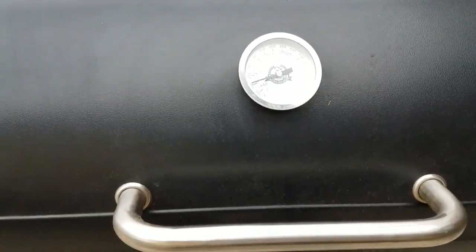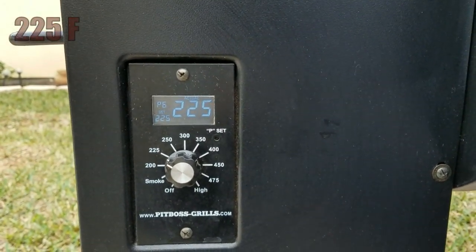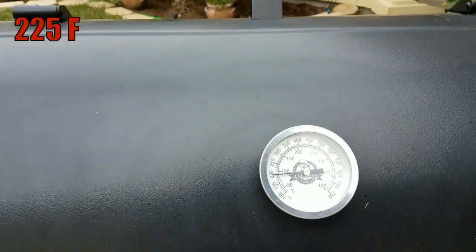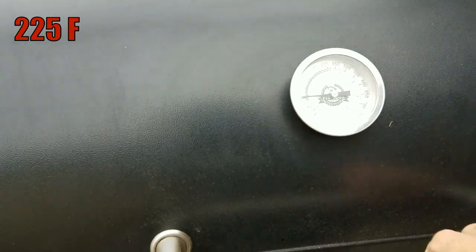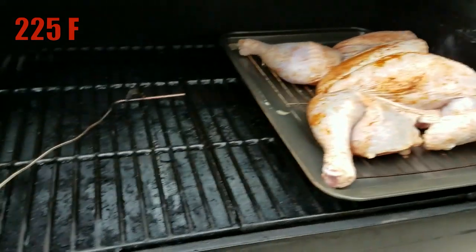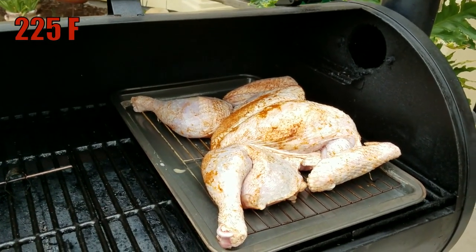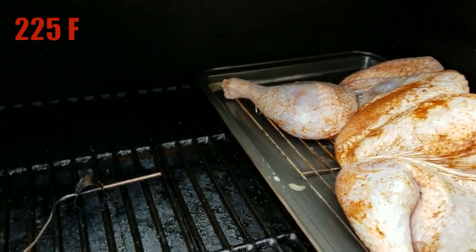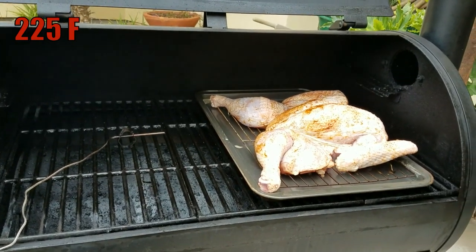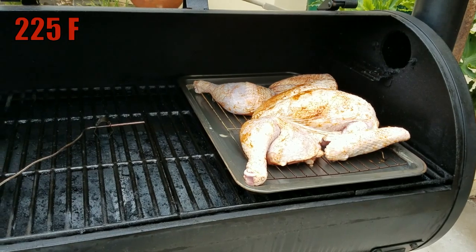Alright guys, good morning. I have my Pit Boss pellet smoker set at 225. I'm going to cook this bird at 225 for about 45 minutes to an hour, because I want to infuse as much smoke flavor as I can. Here it is — I placed it on a baking pan with a little rack and a thermal pen monitor. For today's cook I'm using mesquite wood pellets. I'm thinking this bird will go for about two and a half to three hours. Pretty cold out here today.